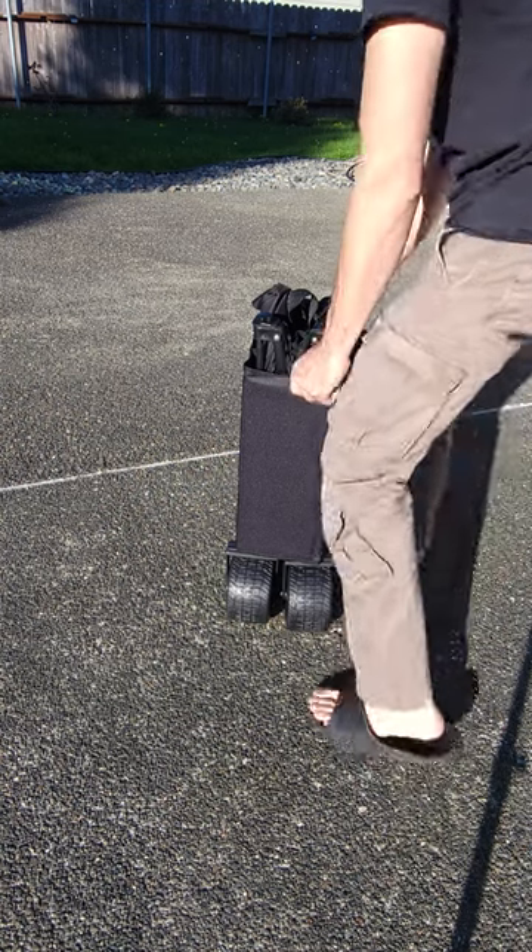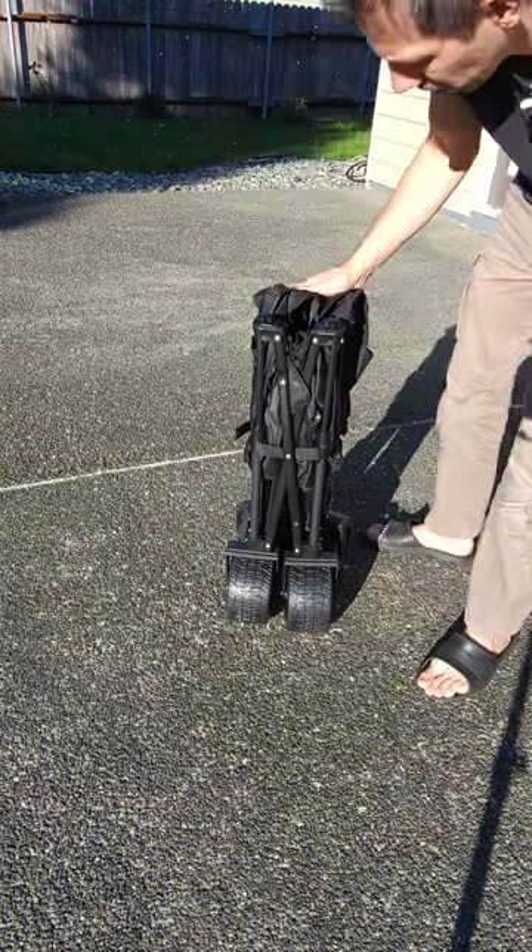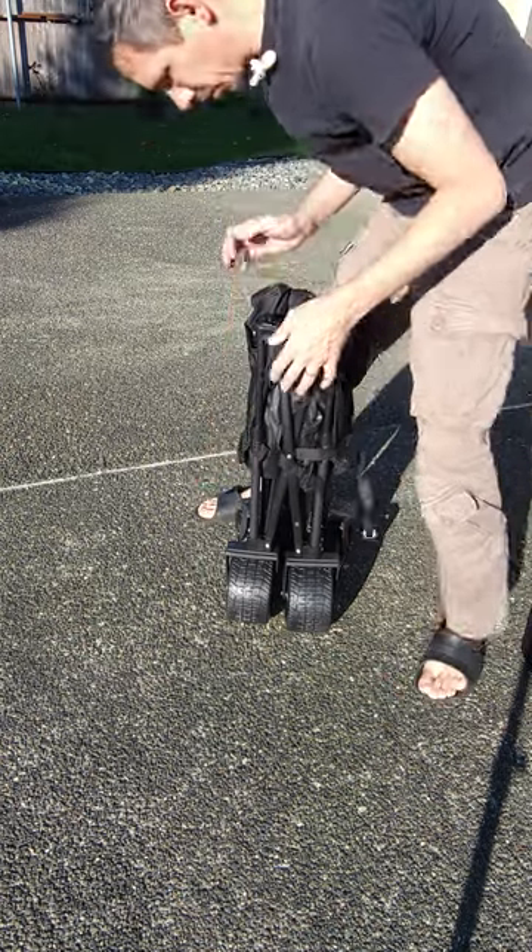Hey friends, check out this wagon. They're super easy to assemble if you're going camping or whatever. These things are really cool.